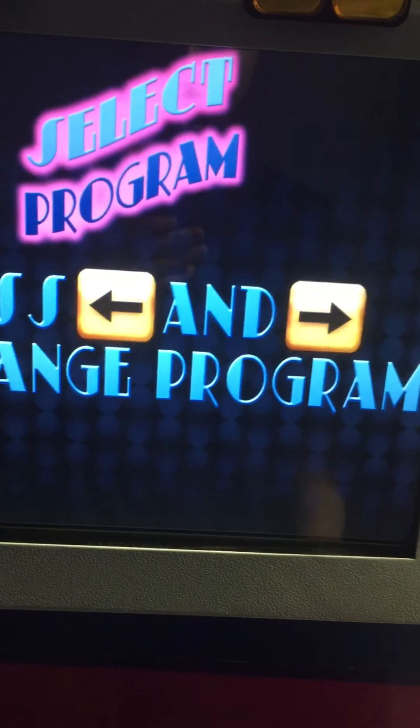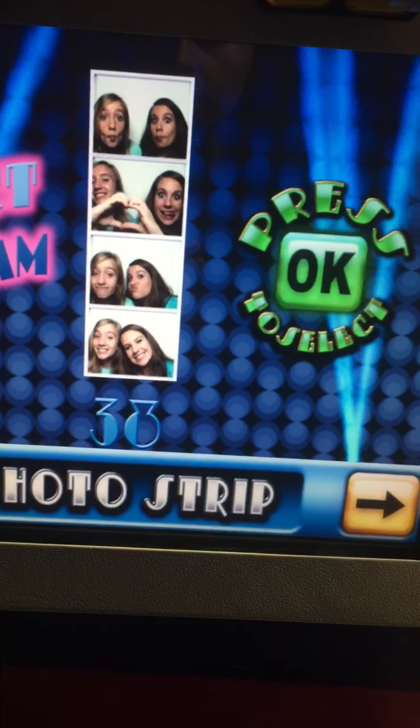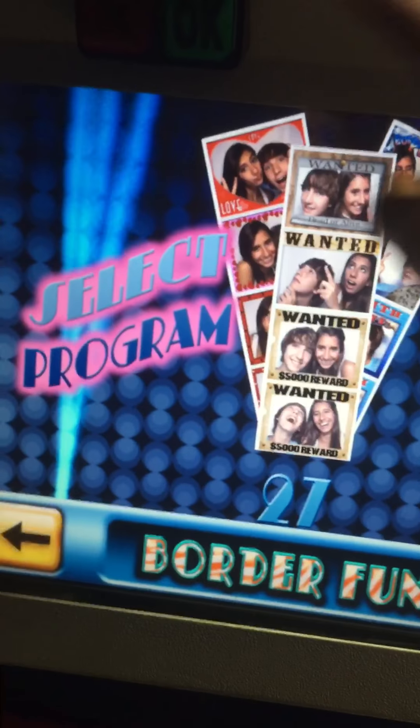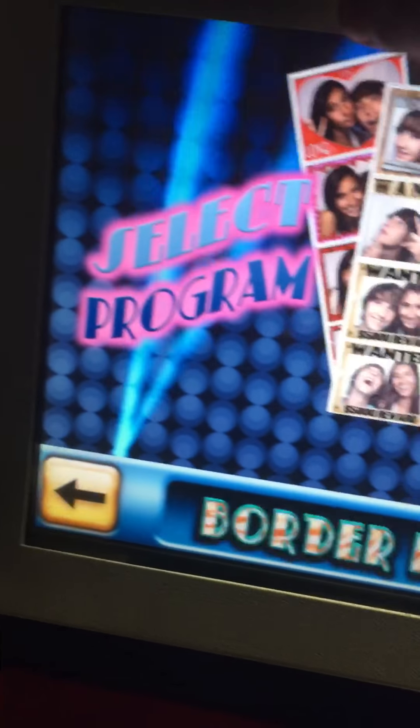It says press OK button to start. Select the program — press to change the program. So do we want photo strip, black and white, Harry Styles border, or fun border? Fun border — I think we'll do border fun. So there's four different things, that's cool.